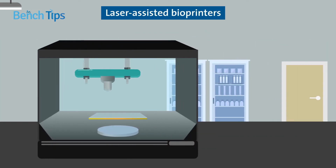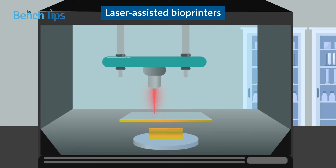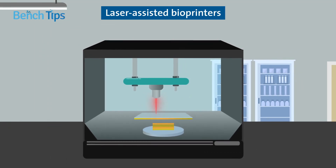Laser-assisted bioprinters instead deposit the biological material in layers. They provide high precision and are suitable for more viscous materials, but can risk damaging the cells due to the use of heat.